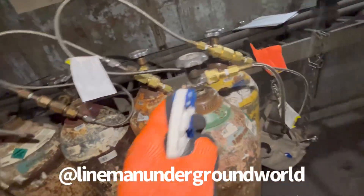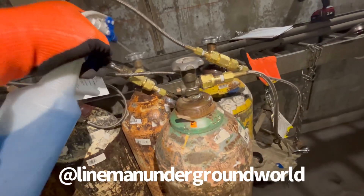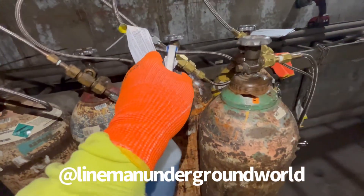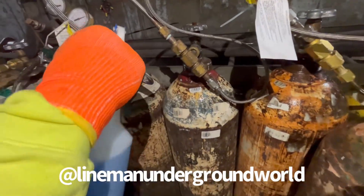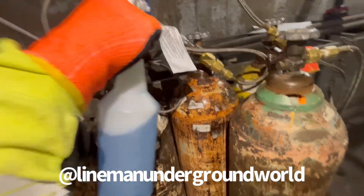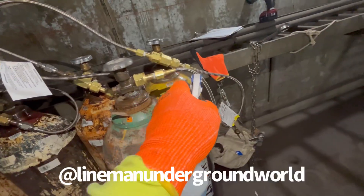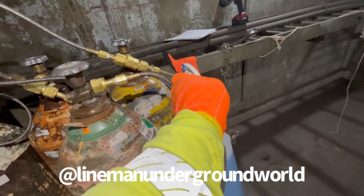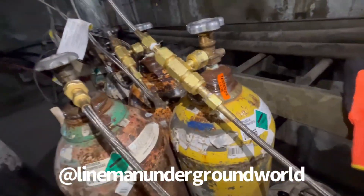We'll put some soapy water on everything and check to make sure we don't have any leaks. We try to spray the hoses too — over time they do develop little holes. But the most important part is where it connects to the bottles. We still got good pressure and I don't see any bubbles anywhere, so that means she's good to go.